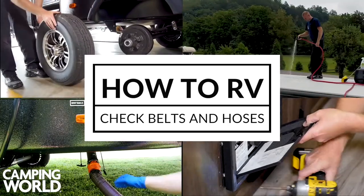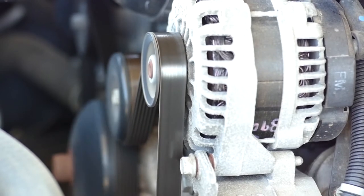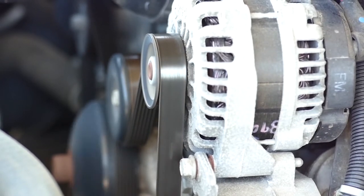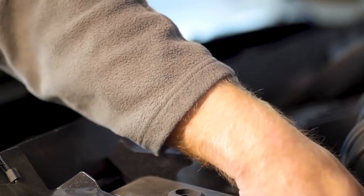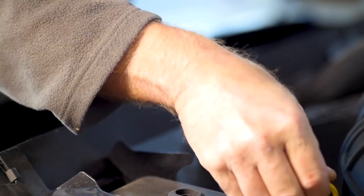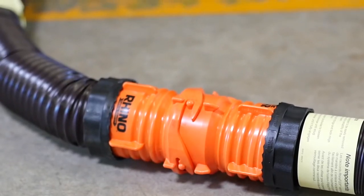Before every trip, you'll want to ensure your belts and hoses are all properly attached and working. A great time to check them is when you're checking your fluids before every trip. You'll need to identify the five hoses used on your unit. These hoses are not interchangeable and should never be used on anything but the designated hookup.